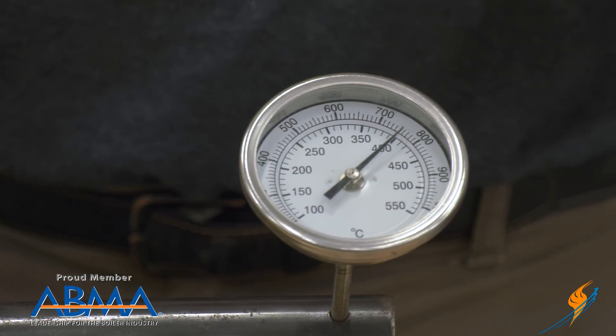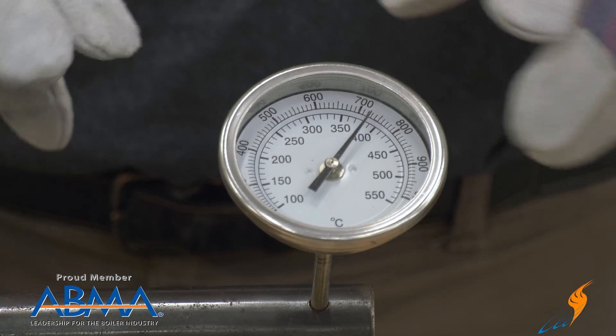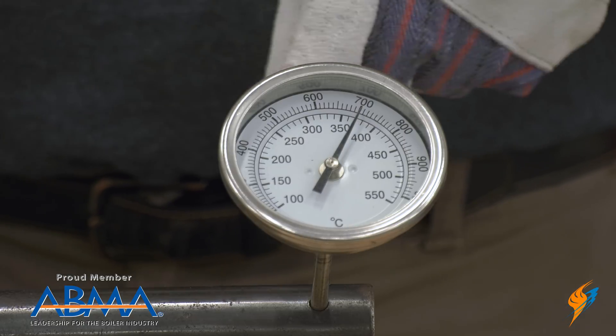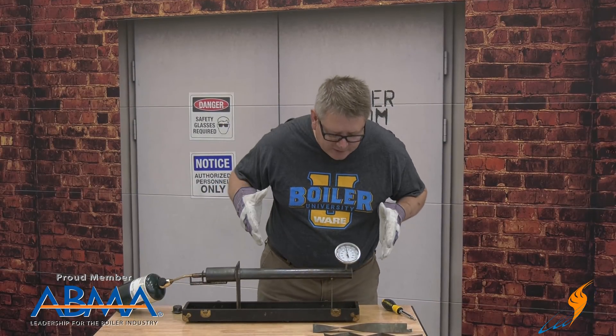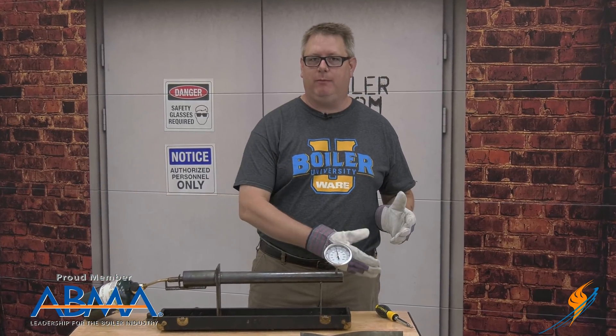So what we'll watch and see here is our stack or outlet temperature actually fall over time, because a lot more heat is being radiated from the exchanger. We can see here that we've had over a 200 degree drop in the outlet temperature.